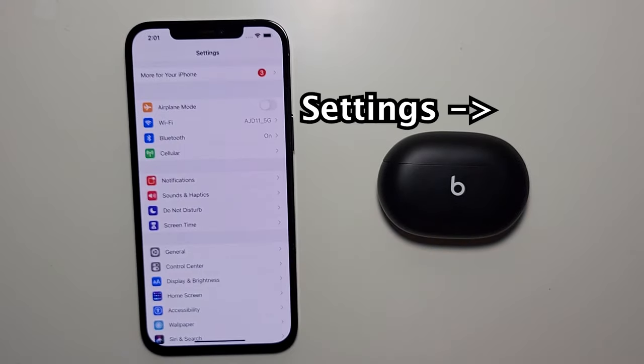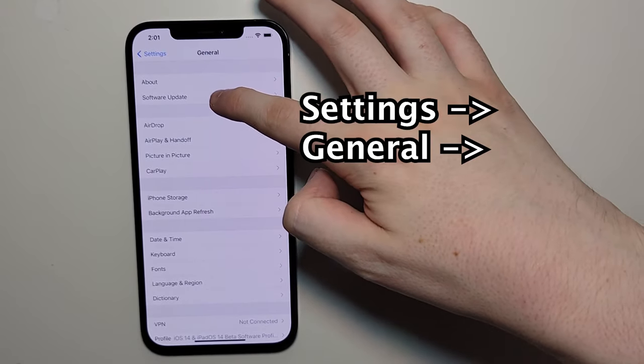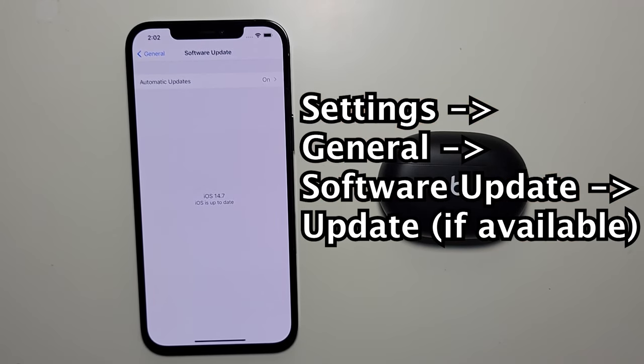Now it's pretty simple. First go into your Settings, and go into General, and then go to Software Update, and just make sure you're on the latest iOS.